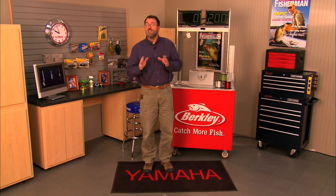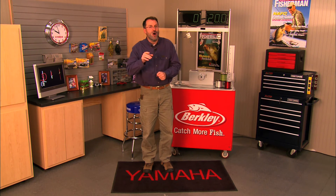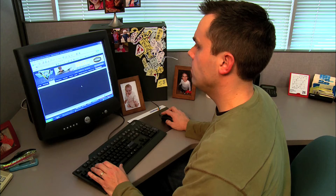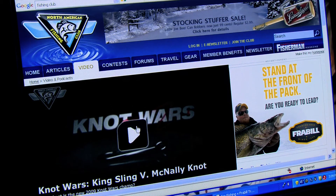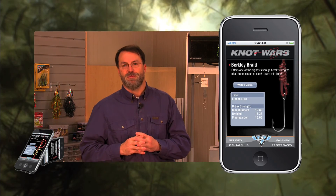That means the Basic Snell moves on to next week, where it faces a tough competitor in the Silly Snell — I know, silly name. If you'd like to practice the Basic Snell, the Two Circle Turl Knot, or any of the knots featured in Knot Wars, simply visit fishingclub.com and click on Knot Wars, or check out the new Knot Wars iPhone app, now available. Knot Wars — because no good fish story ends in a broken knot.